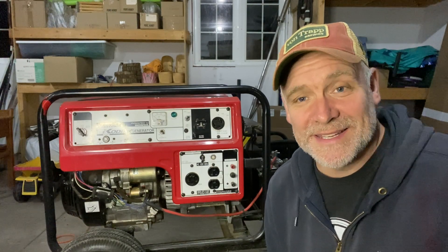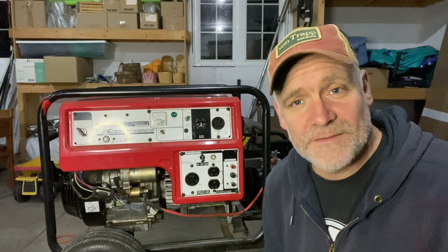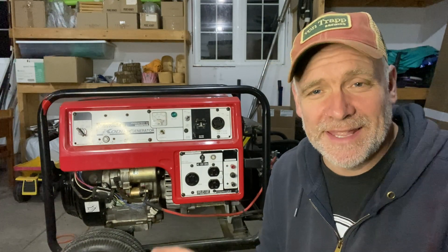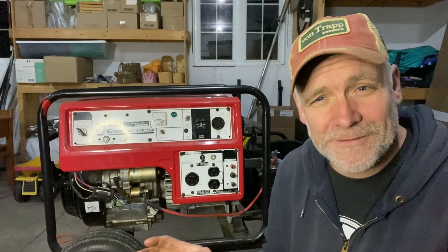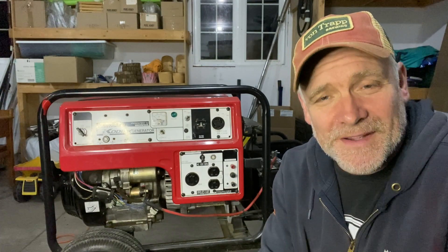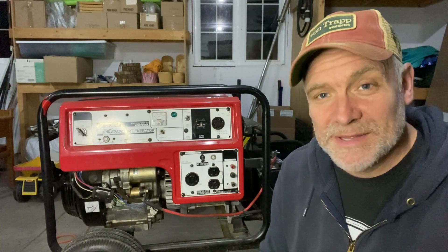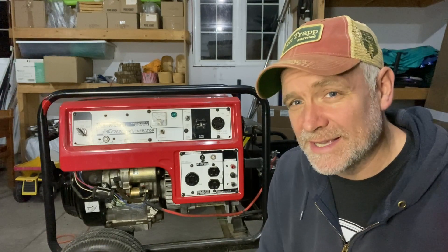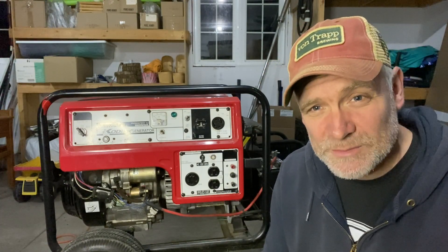It's Pete from Jeep Homesteading and today we're going to be working on my Kodiak 5500 watt generator. I looked online and the Kodiak 5500 watt generator looks a lot like the Honda 5500 watt. I'm thinking they're made by the same people or made by Honda themselves — I think they're the exact same generator.